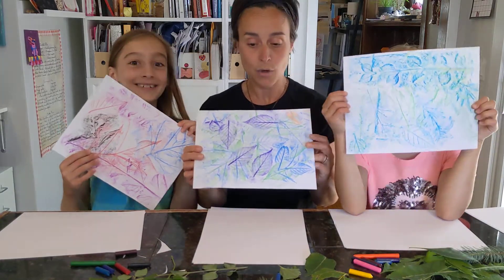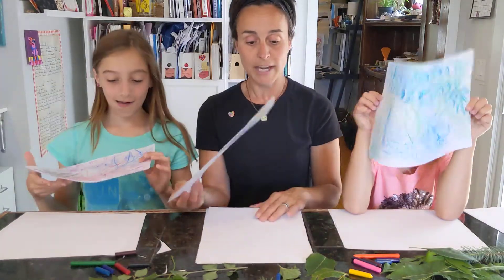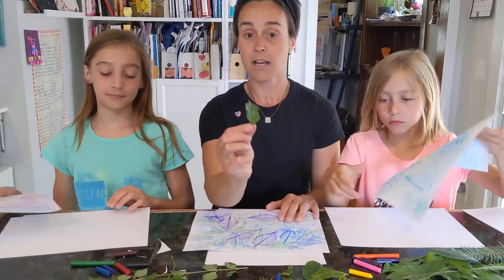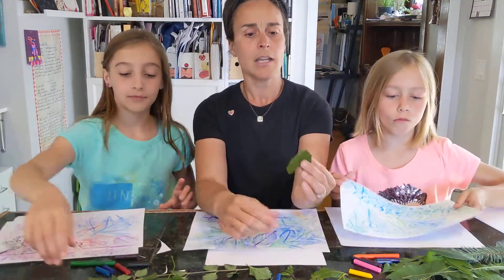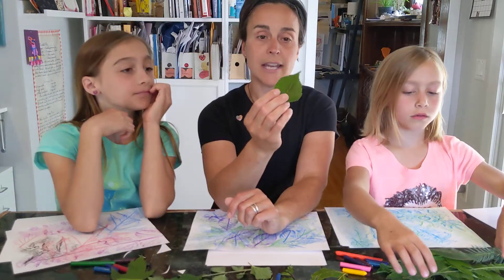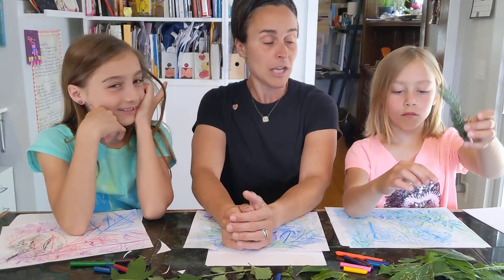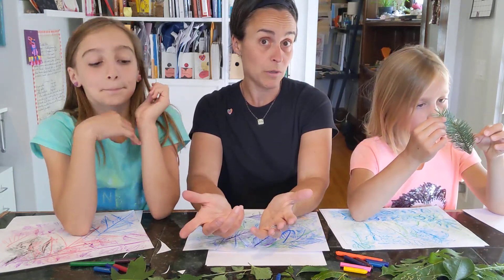So for supplies today you are going to need plain white paper. You're going to need a variety of leaves that you can collect from trees and bushes and weeds and plants and the ground. A lot of these were laying on the ground because it's been so windy outside. It's kind of fun to choose a variety — some work better than others and you just have to experiment.